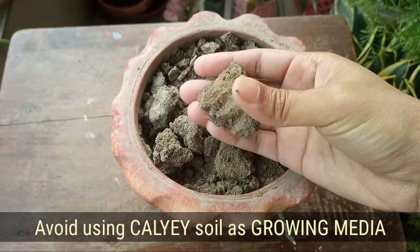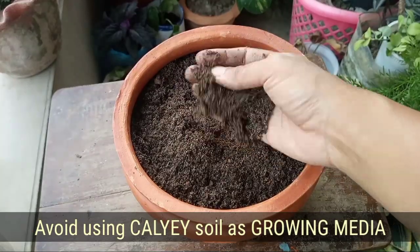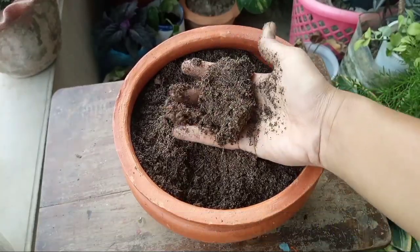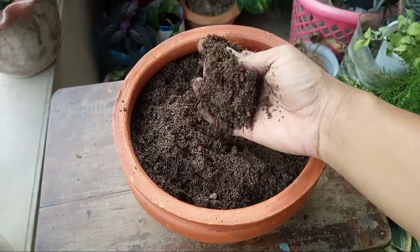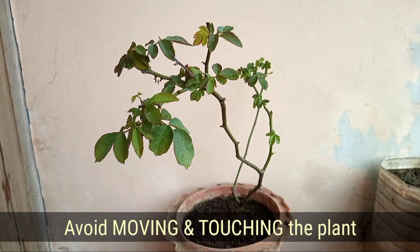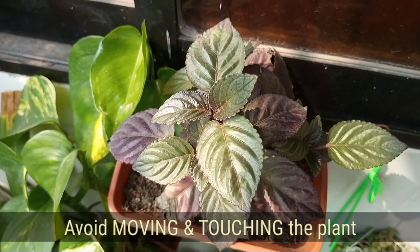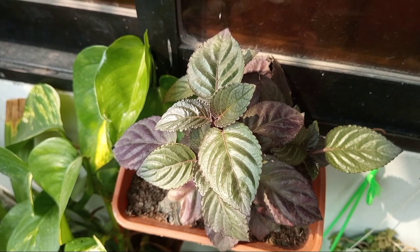Fourth, avoid using clayey soil as a growing media, which can create a compact, anaerobic situation around the rhizosphere or root zone. Fifth, avoid moving the plant from one area to another and touching the plant again and again, as that can be more stressful for plants.